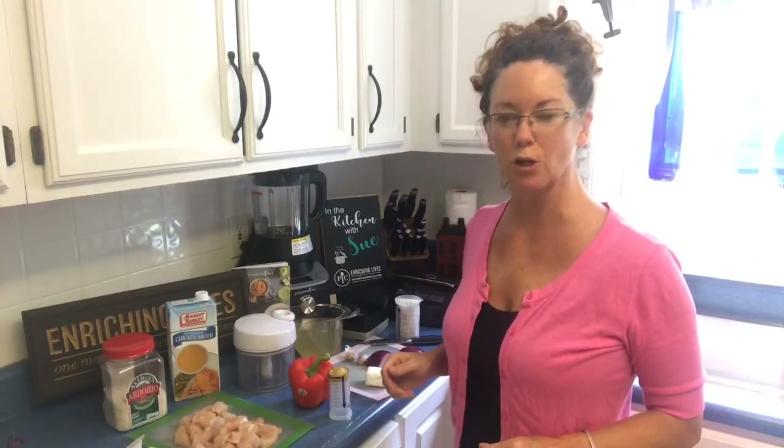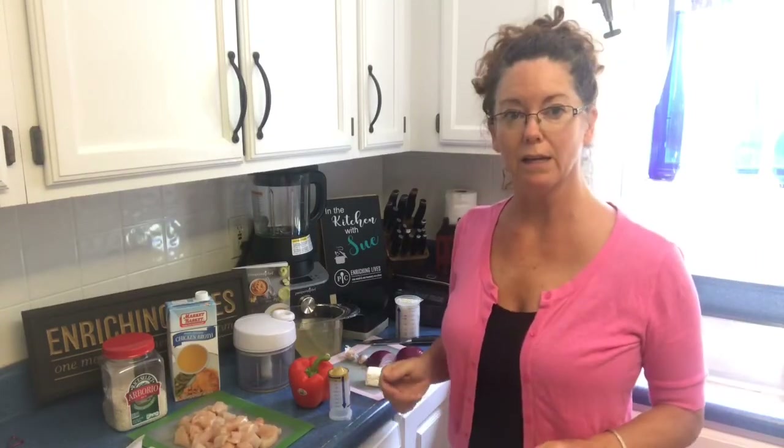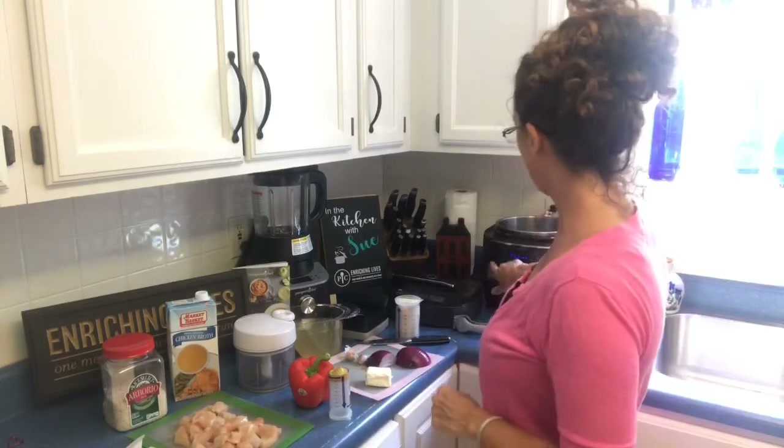Hey everyone, welcome to Sue's Cookin'. This afternoon I am making a chicken broccoli risotto in our quick cooker.